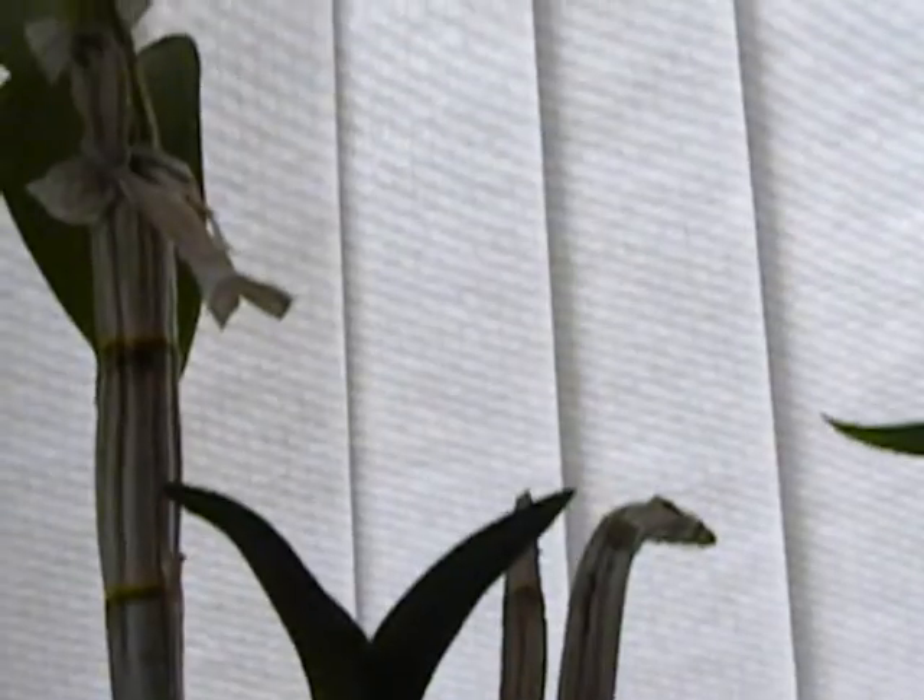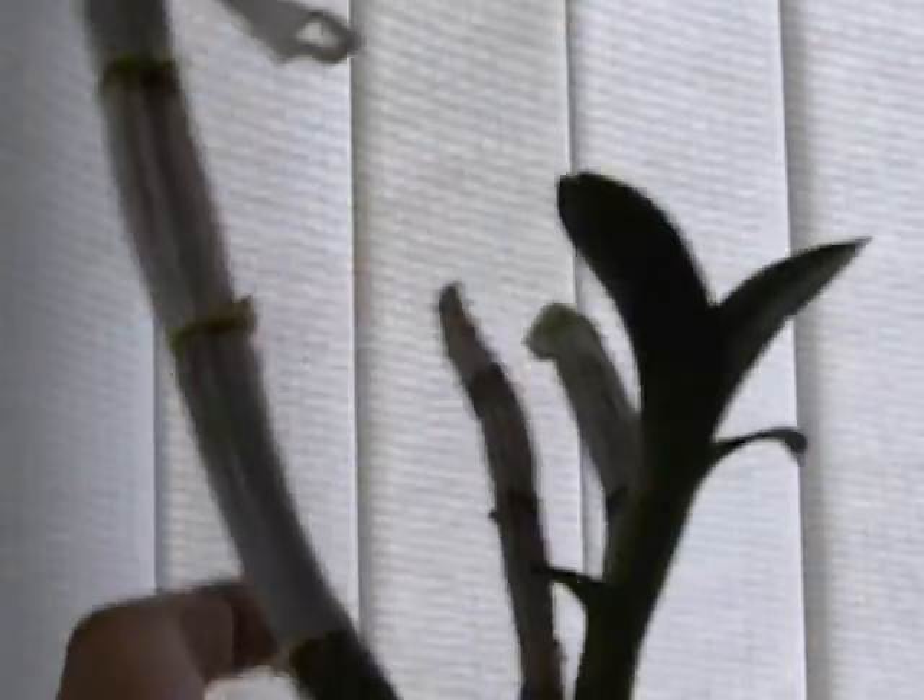And the mother plant is still alive. Let me see if I can get the new picture of the leaves in. So the mother plant is still alive and there is actually a new leaf coming out. It seems to be doing okay.